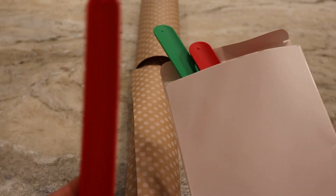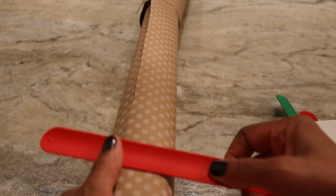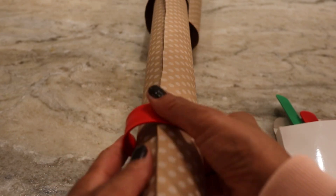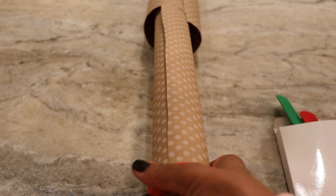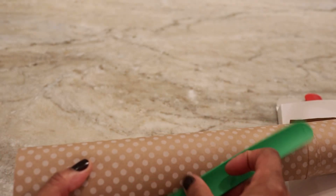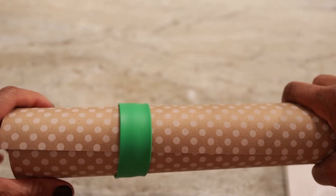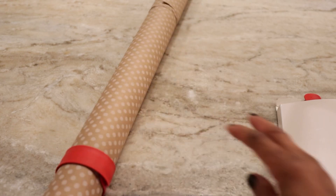I bought this box of these little wands and they just basically go right on the end of your paper to hold them in place, so that your paper doesn't unravel. So keep your paper nice and secure.